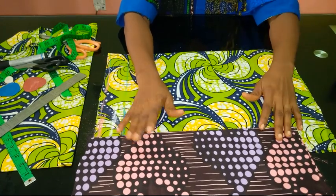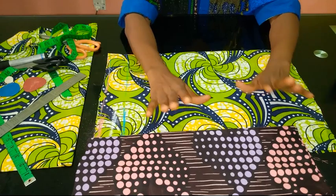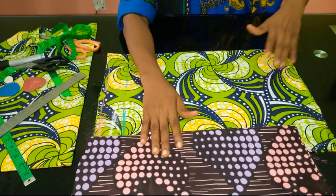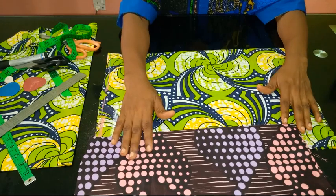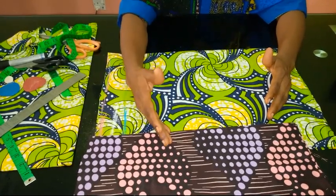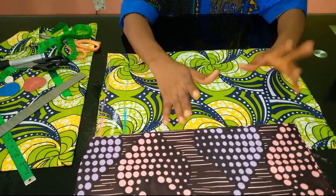Today I'm going to be showing you how to cut and sew an off-shoulder rope blouse. What's on the picture is actually a crop top, but I'm not going to make it into a crop top — I'm going to make it into a full blouse. You can actually adapt this top into any dress or any style: a peplum blouse, a gown, whatever you want.